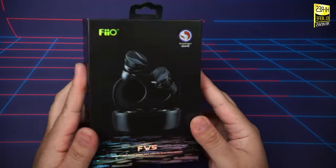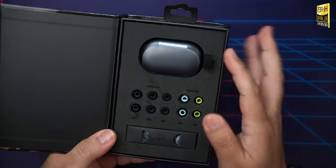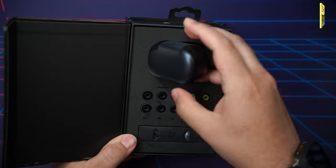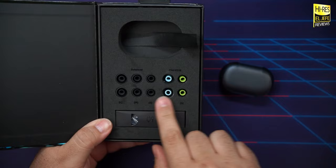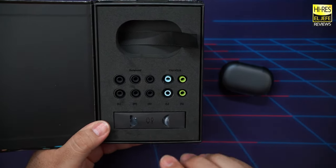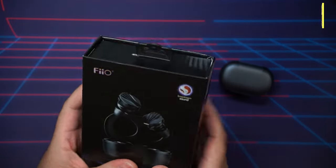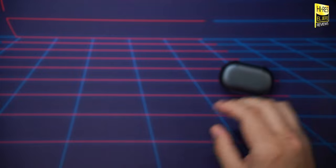Let me give you a quick top-down of what you get in the box. Pop that open — got the earbuds themselves. You get six different sets of ear tips, five here and another two already installed. You get your charging cable, your usual booklets, things of that nature. So nothing too crazy, but that's pretty much what you get in the box.